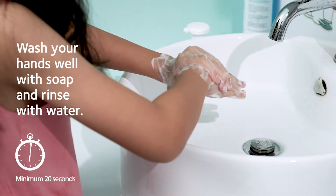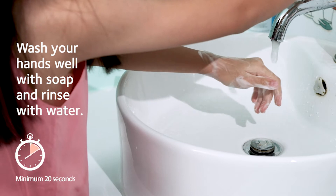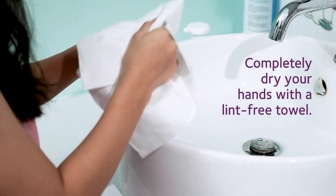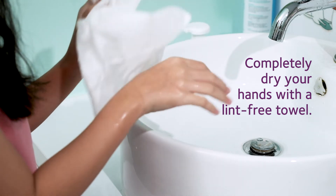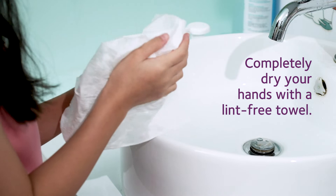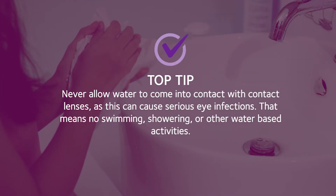Wash your hands well with the soap and rinse carefully with water. Now completely dry your hands with the towel. It's really important you dry your hands properly, because water should never come into contact with your contact lenses.